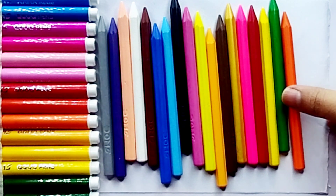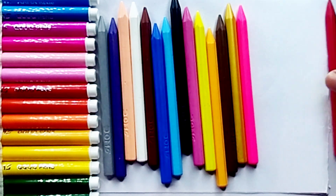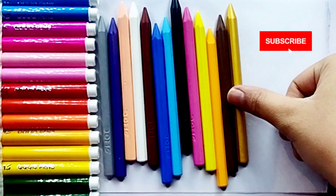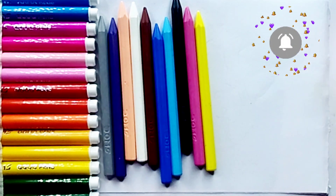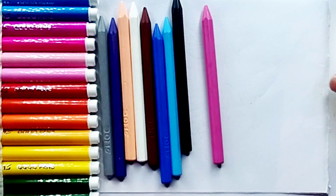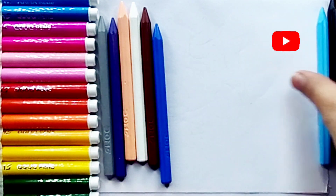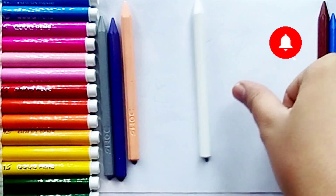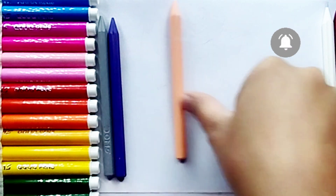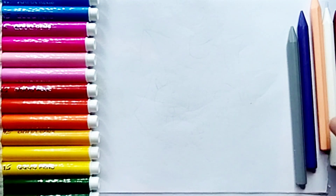We will learn color names: light green, orange, dark green, yellow, red, pink, golden, light brown, yellow, light yellow, pink, black, sky blue, blue, white, brown, white, pink, purple, gray.